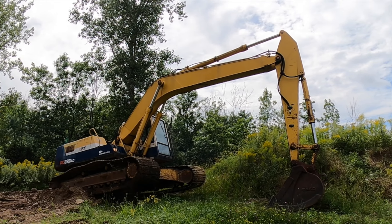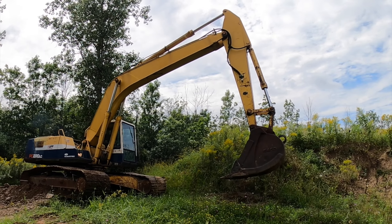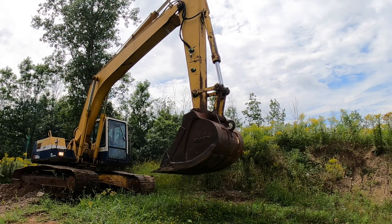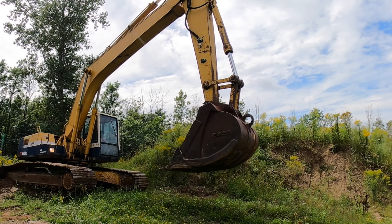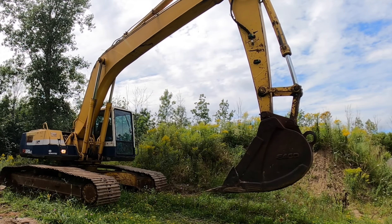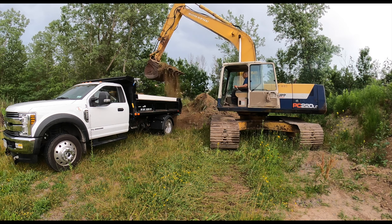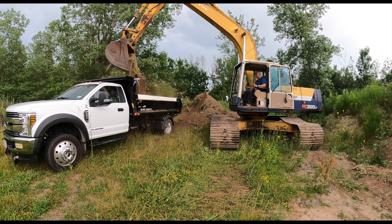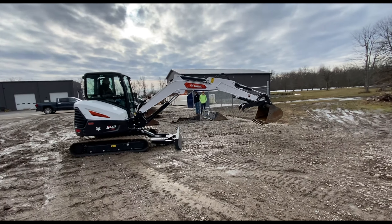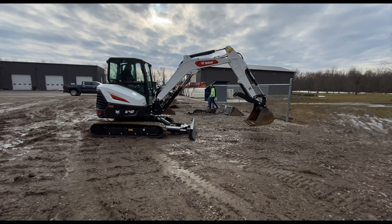I used this monster Komatsu PC-220 excavator to build three homes — my first home, my grandmother's home, and my last home. That was my experience with operating an excavator over the last 35 years. I call her the dinosaur. She's a monster — 25 tons, wide track, very stable. The bucket is at least 48 inches wide, over a yard capacity. She's just a monster.